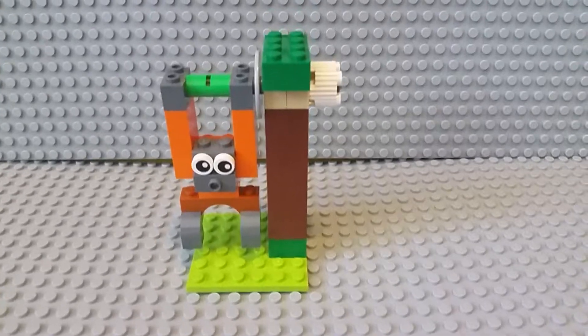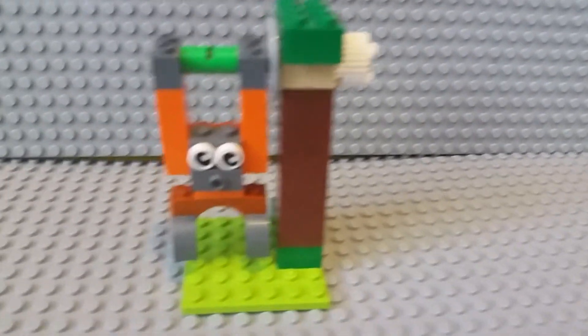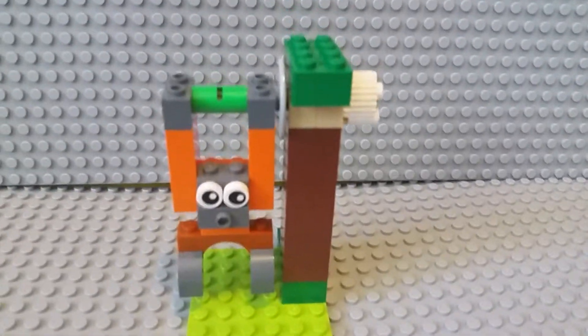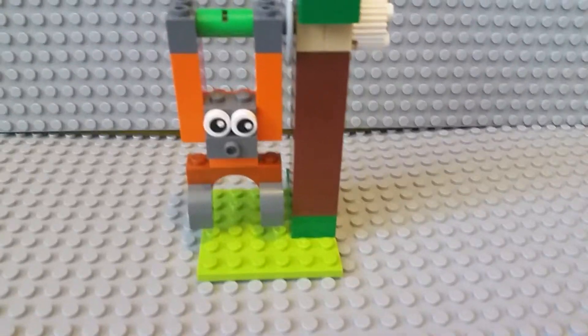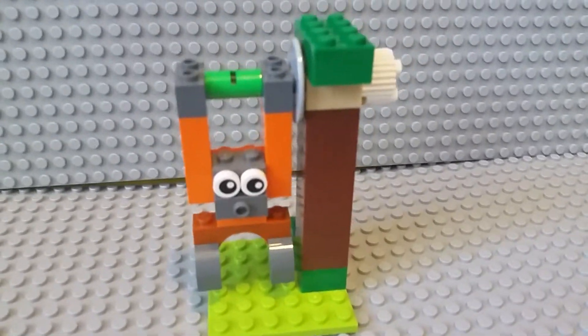I have already done an unboxing video of that. Funny, I did not look at instructions for this — I just looked at the picture and built it, because there were so few parts in the set I was just able to eyeball it, and I think I got it right.